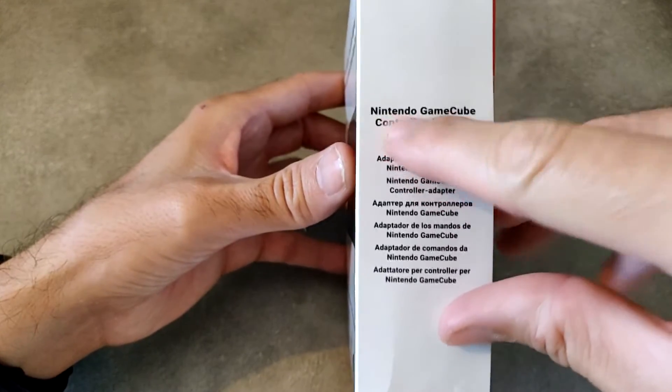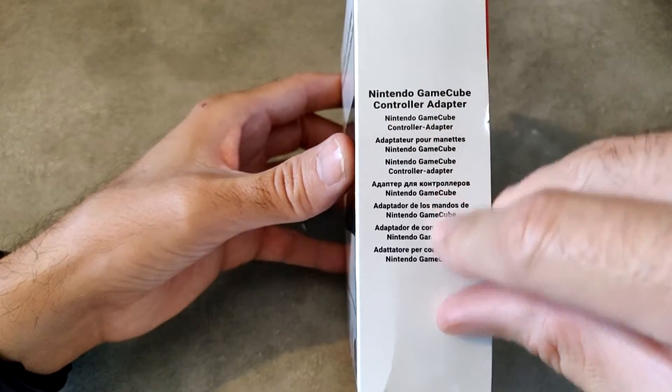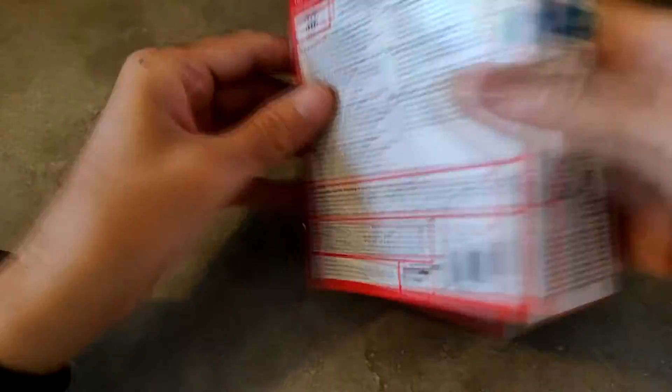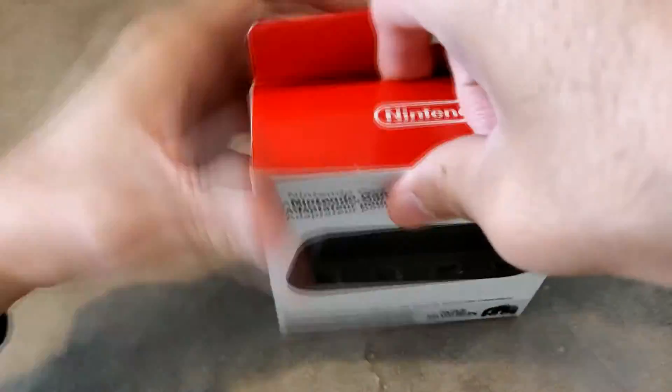De ce côté-là, on a bien ici noté Nintendo GameCube Controller Adapter dans toutes les langues. Le devant, la petite présentation. Le dessous. Voilà, on va passer au déballage.